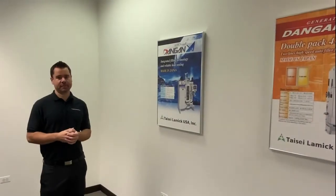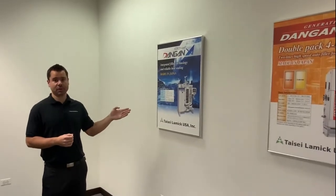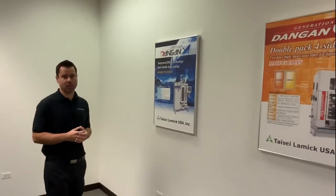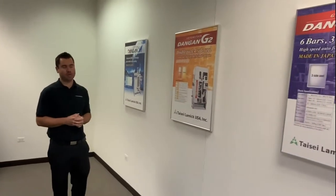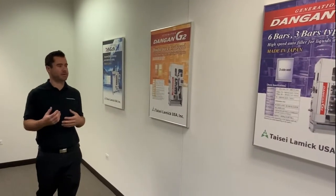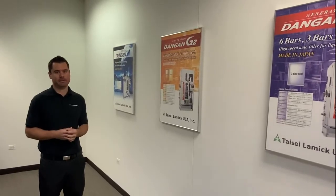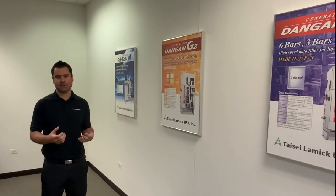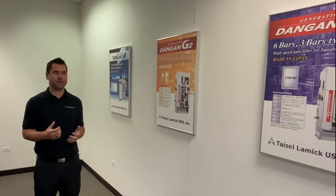We showed you examples of a couple of different machines — the L2 and the Dangan Astron. The Dangan Astron is our entry-level equipment. Our flagship model is the Dangan G2, with several variations based on different capacities and pouch sizes. Our equipment is functionally very different from the rest of the industry, so seeing it is believing it. We have demo rooms you can send your products into in Chicago and LA, and soon on the East Coast. We'd love to have you in and show you exactly what we can do to make your company better.